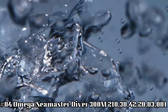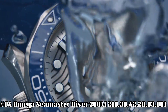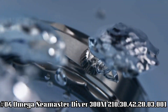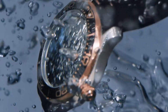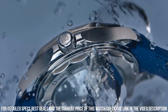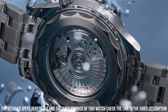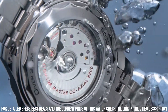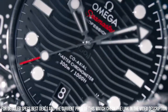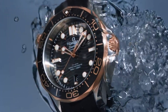Number 4: Omega Seamaster Diver 300m Watch, reference 210-30-42-20-03-001. Dial window material type: Sapphire. Display type: Analog. Clasp type: Push button fold over clasp with safety. Case material: Stainless Steel. Case diameter: 42mm. Case thickness: 14mm. Band material: Stainless Steel. Band width: 20mm. Band color: Silver. Dial color: Blue. Bezel material: Stainless Steel. Special features: Calendar. Weight: 192 grams. Movement: Mechanical automatic.